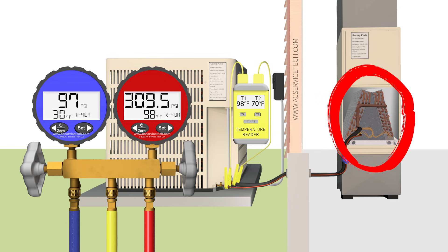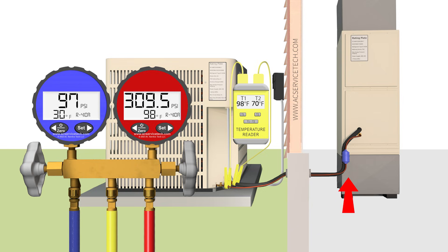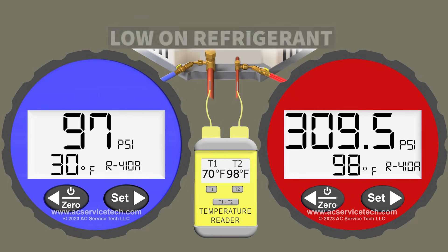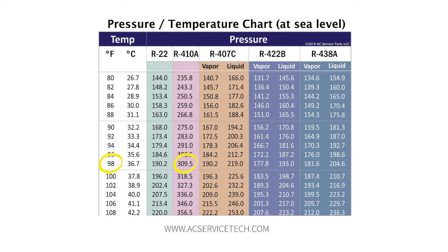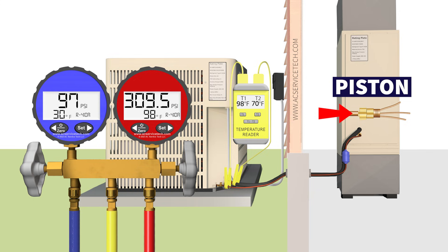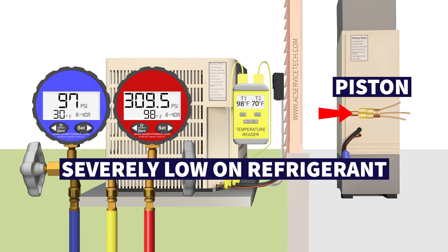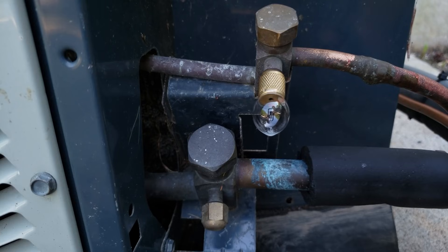We don't have enough refrigerant at the indoor coil to absorb the heat load from the air crossing it, which is why the refrigerant exiting the indoor coil has risen to 70 degrees. This system is severely low on refrigerant. On the red high side gauge, 309.5 PSI converts to a saturated temperature of 98 degrees, and the liquid line temperature is also 98 degrees — so 98 minus 98 gives us zero degrees of subcooling. With no subcooling, the metering device cannot function properly because it's not being fed a solid column of liquid. You definitely need to check for leaks to determine why the system is so low on refrigerant.